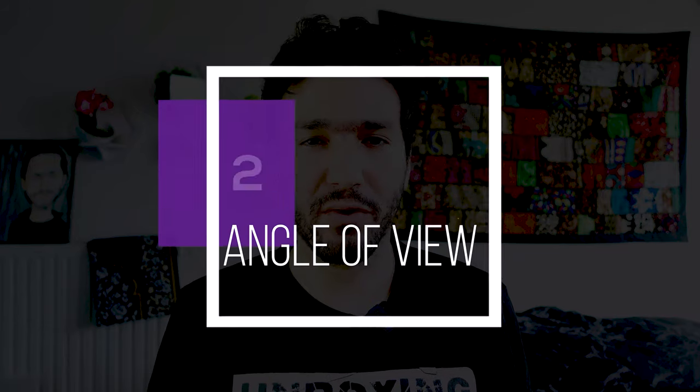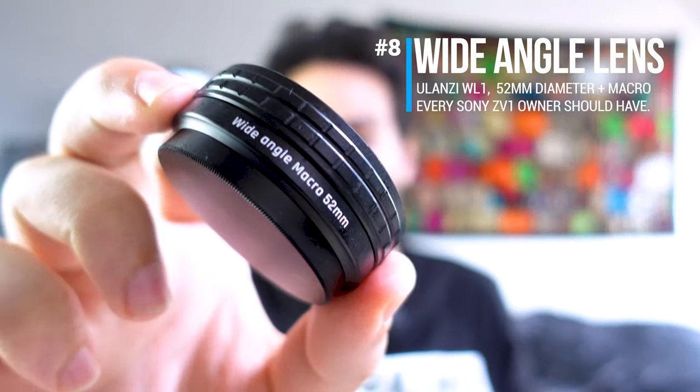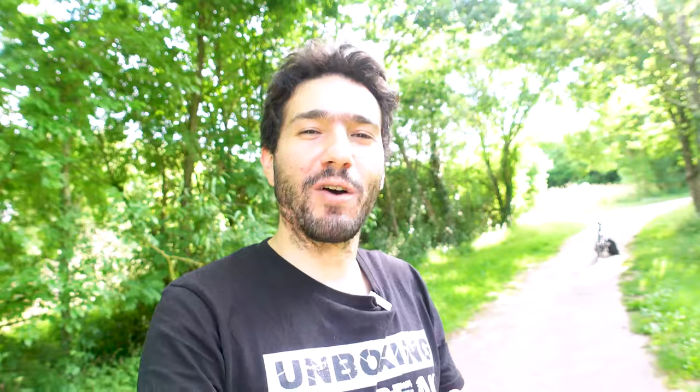The Sony ZV-1 is known for having a tight lens that isn't wide enough. It comes out of the box with 24 to 70 millimeters, but with active stabilization on, the camera crops in so you're only looking at 30 millimeters. I've found the perfect solution for this: the Olzani WL1. The ring diameter is 52 millimeters and it comes with an extra glass for macro shots. This lens is something I think every Sony ZV-1 owner should have in their camera bag, as it helps with landscape shots and adds that extra space in the background while vlogging.